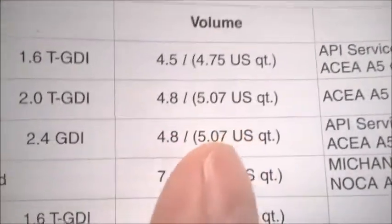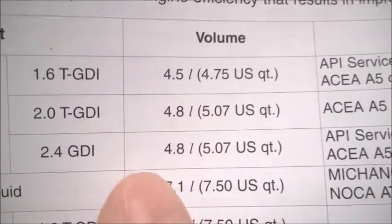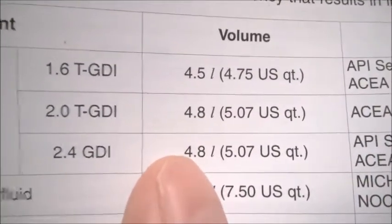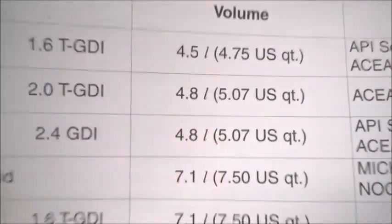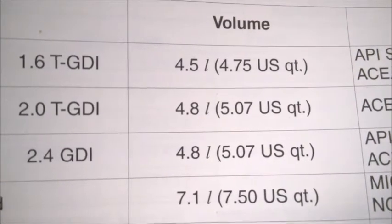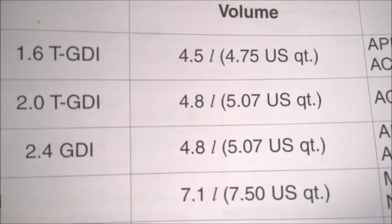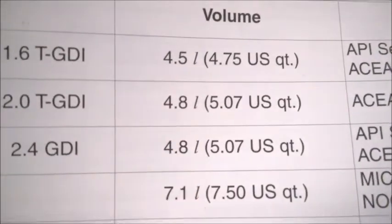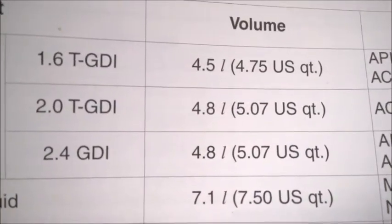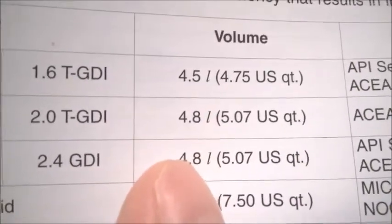My advice: try with 4.5 liters. Convert to quarts if you need — the jugs in Canada also show quarts. Pour 4.5 liters, let it sit, but first run the engine so the oil gets inside the oil filter, unless you pre-fill the filter. If you prefer to pre-fill, still use no more than 4.5 liters overall. Run the engine for 10-20 seconds to circulate the oil, then let the car sit on a really level surface — I'm stressing this — for at least one hour, then measure again. With 4.5 liters you'll be close to max, maybe slightly below, which is safe. Don't pour 4.8 — you may be overfilling.